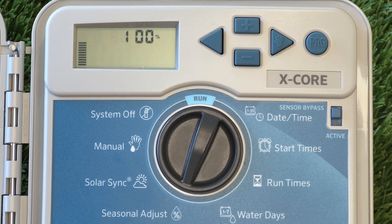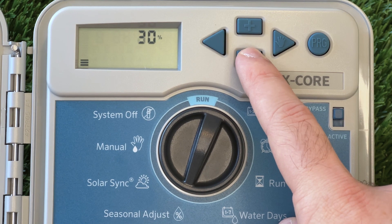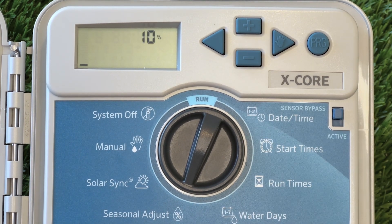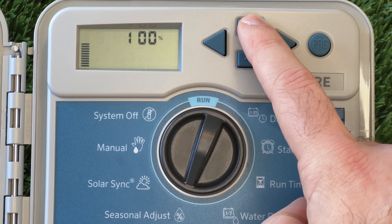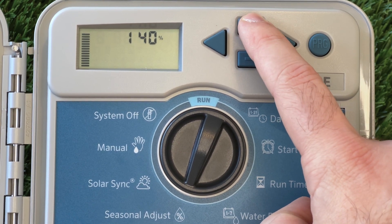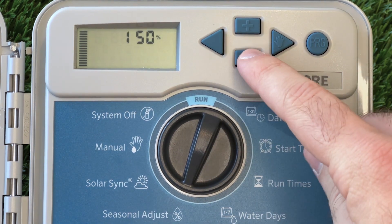If we continue around the controller, the next option is the Seasonal Adjustment setting. This option allows us to modify our existing settings with a blanket increase or reduction by a set percentage. So if it had rained during the week and you wanted to reduce your watering but not fully switch it off, we can change the Seasonal Adjustment down to a lower percentage. This works the other way too — if the weather is forecast to be hot and we want to give our plants some extra water, we can set the Seasonal Adjustment to a higher percentage. Most of the time, we'll leave it set to 100%.